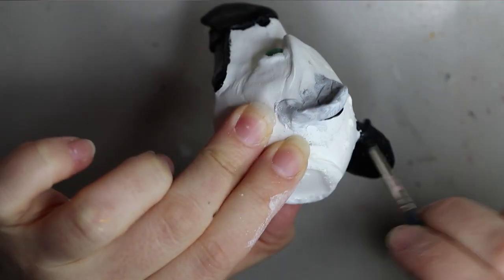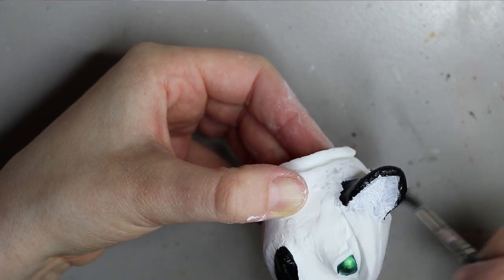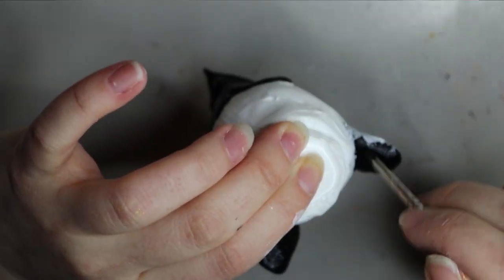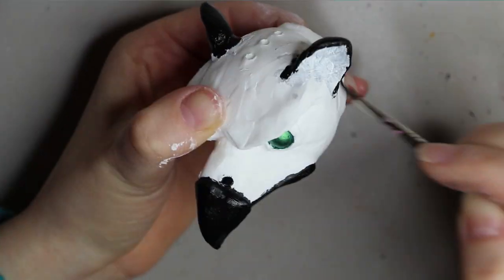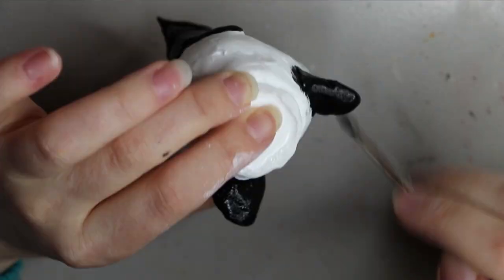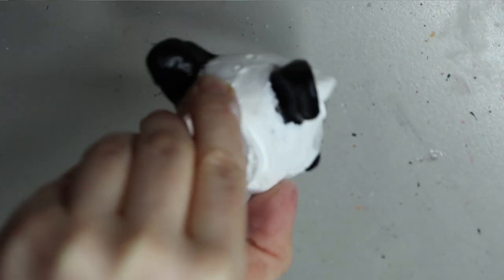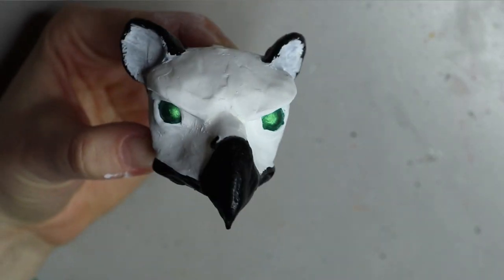I had the idea of doing the back of the ears black, but I ended up just doing them plain white anyway — so that was kind of a useless step. Here's what we have so far. I'm going to let this dry and come back with the gray paint.